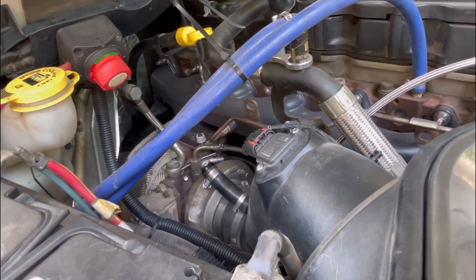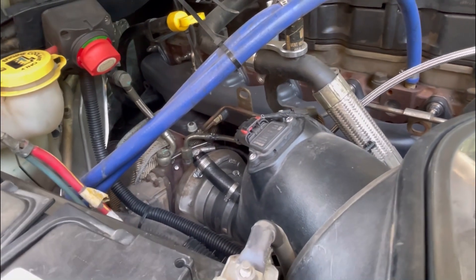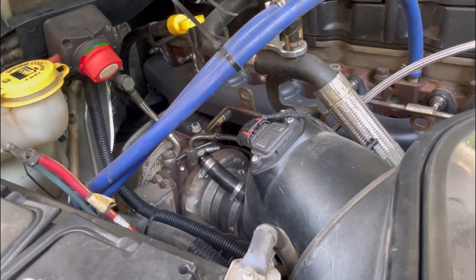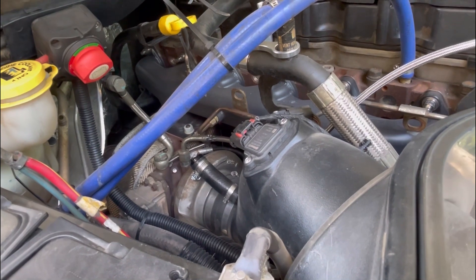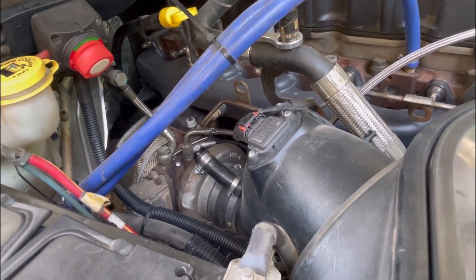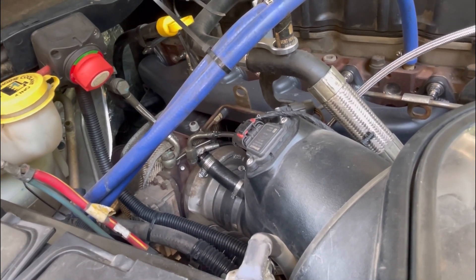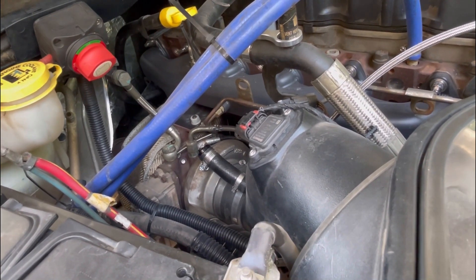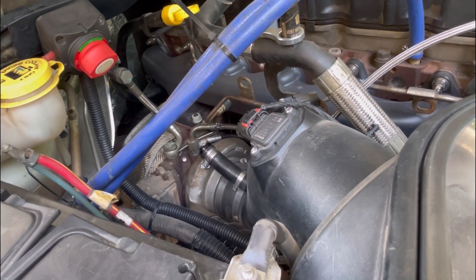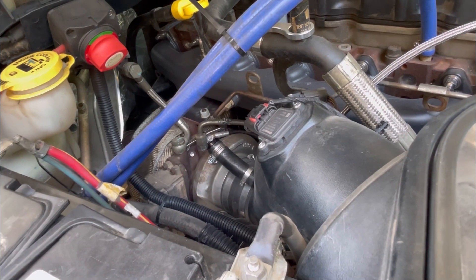The actuator went out at around 5,000 to 5,500 miles. We drove a couple thousand miles with it going bad, then it disconnected in the final thousand miles and we limped it home. It was just building boost slow in low gears and causing erratic shifting.